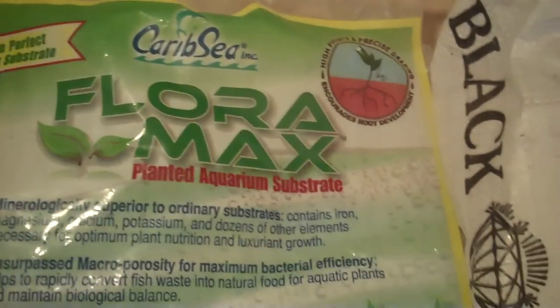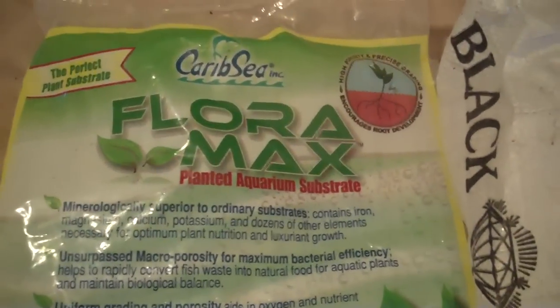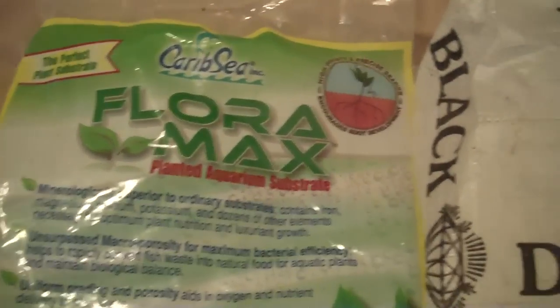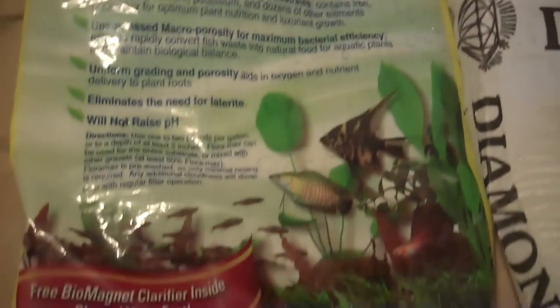And there's the Floramax bag, which is going to give me all my minerals. I don't have a bag for the Safety Zorb — that was in a container — but that's just basically Tennessee Clay with a high CEC content, which means it'll absorb a lot of the nutrients and then slowly release them to the roots of the plants as time goes by.